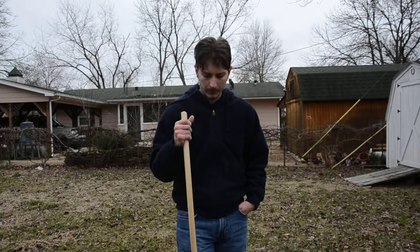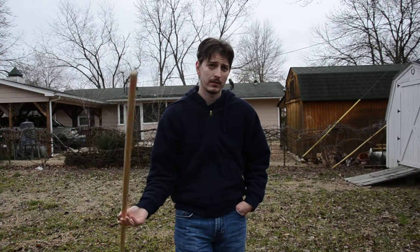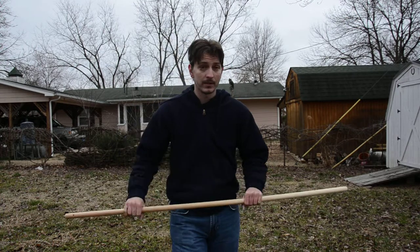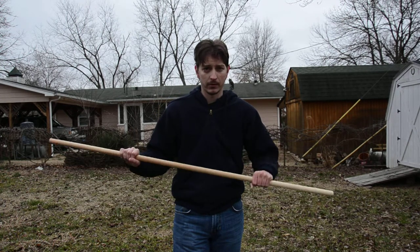Hello and welcome to lesson 15. In this lesson I'm not going to show any new spins — I'm just going to show how to transition between spins. This is good for building your own routines and freestyling. I've already gone over some examples of this in previous videos when I showed you some new spins, but this is just going to elaborate on those transitions.